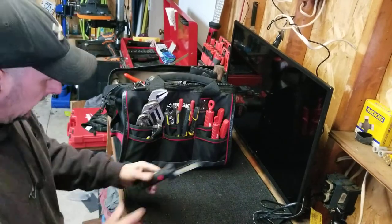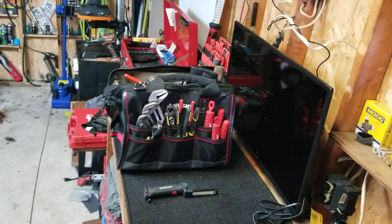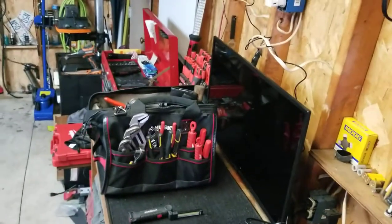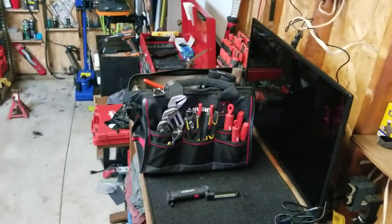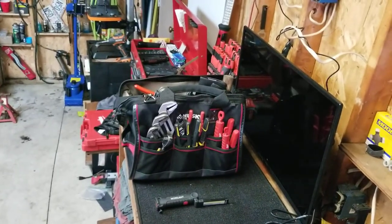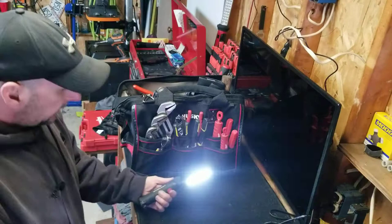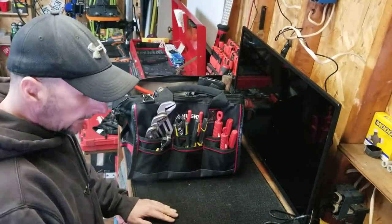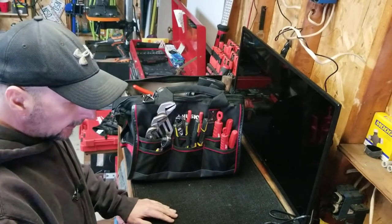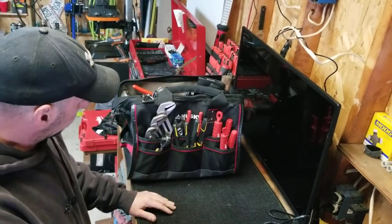Got my work light. The old work light — must have. They provide us with a work light also, but I like the little one. The one they provide us is kind of big.